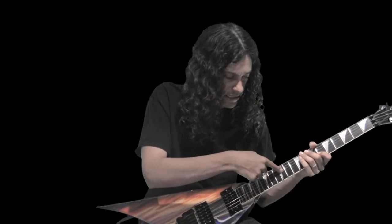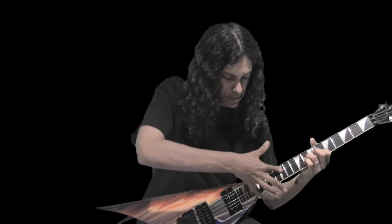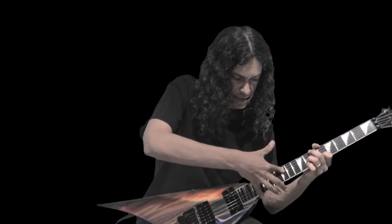The only way to get to D is if I hold it with my index finger, and then the rest will be there.